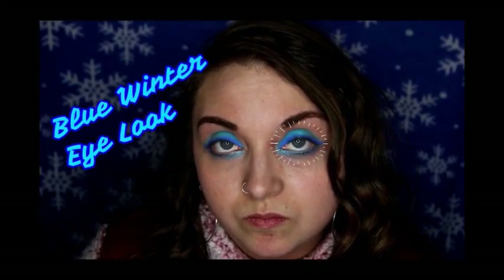Hey guys, welcome back to my channel! Today I'm going to be doing this blue wintery eye look. Please let me know in the comments below what kind of colors for winter you would like me to do.